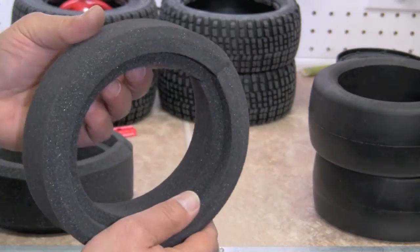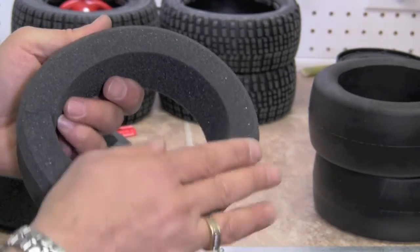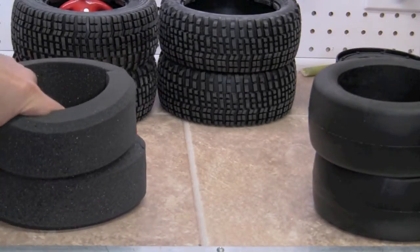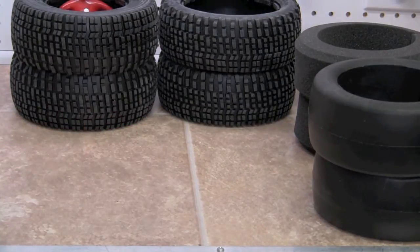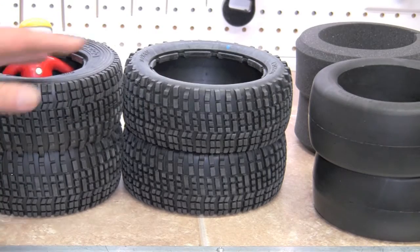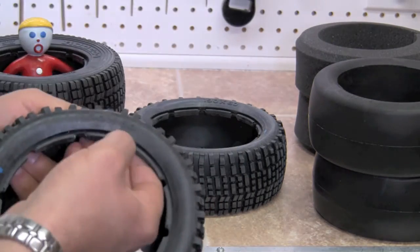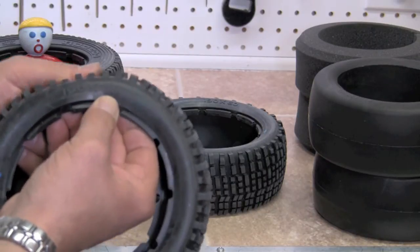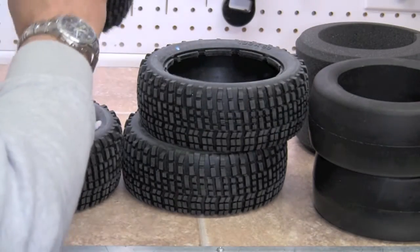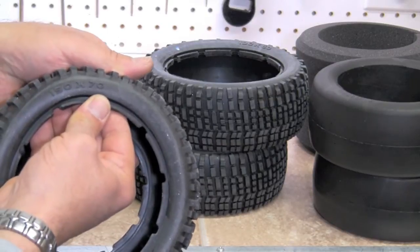And this is the front where there is no bevel. Again, the bevel goes on the back and no bevel goes on the front. We'll separate those out to the side. I'm going to take a look at our tires. The tires again — you can see there's a height difference. Also on the tire itself, the fronts are 190 by 60.